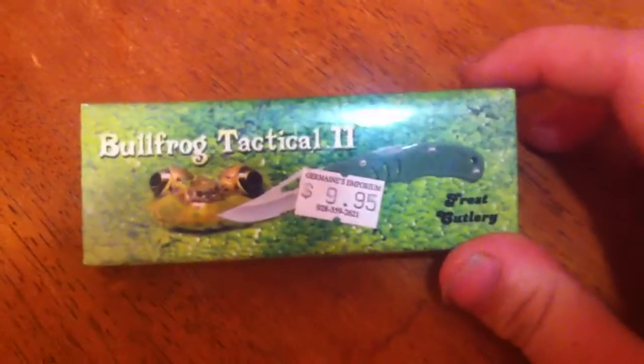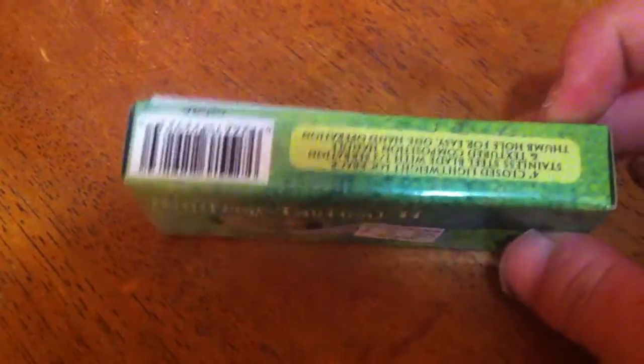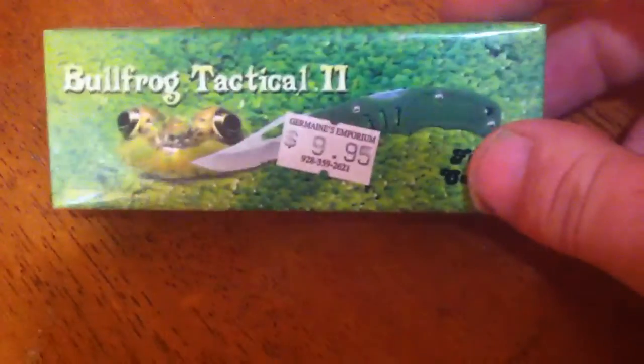I want to show you the Bullfrog Tactical 2. I have the Bullfrog Tactical 1, and I would have showed you that first, but I can't find it. I have them all stored somewhere. I'll just have to get another one if I can't find it.